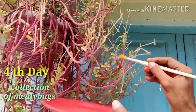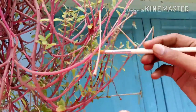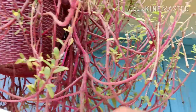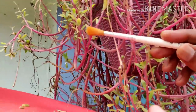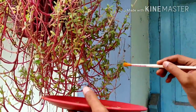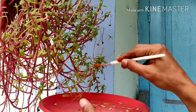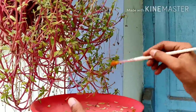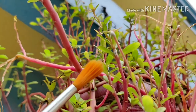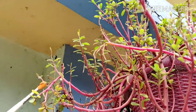This is the fourth day. I am going to collect the mealybugs from all the plants on which I applied the body spray. I am collecting them with the help of a brush — collecting each and every mealybug that is left. You can see I have collected the mealybugs onto a plate. I am going to examine them in the laboratory. Lots of mealybugs still remain here.